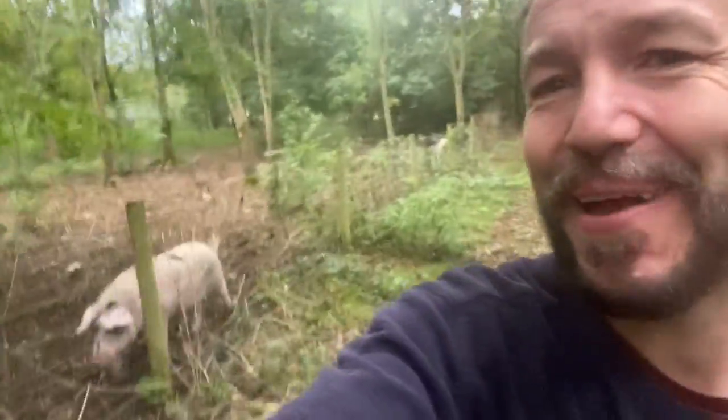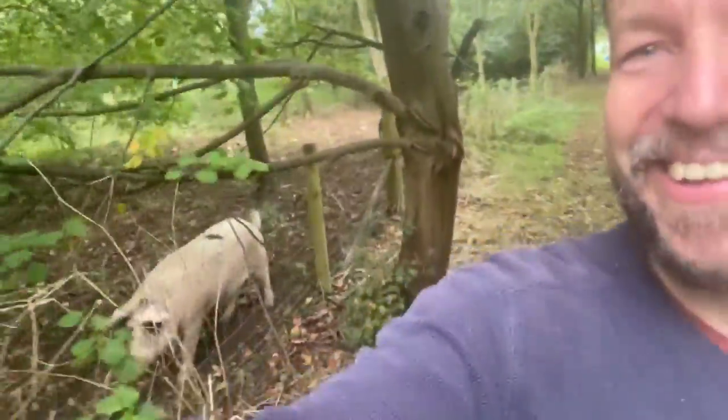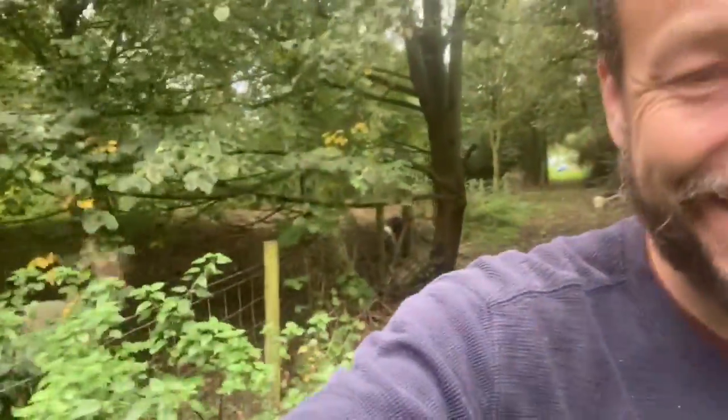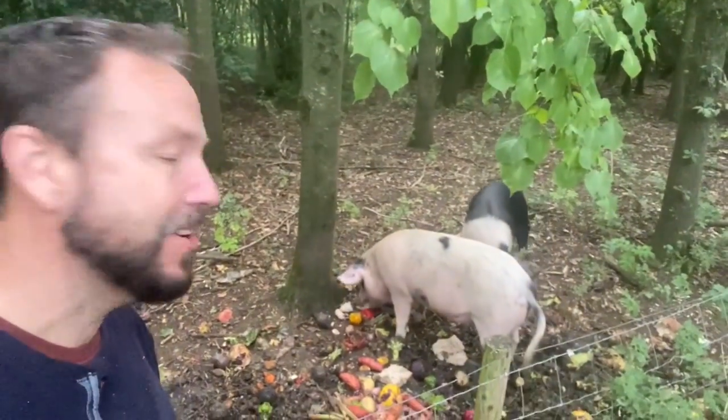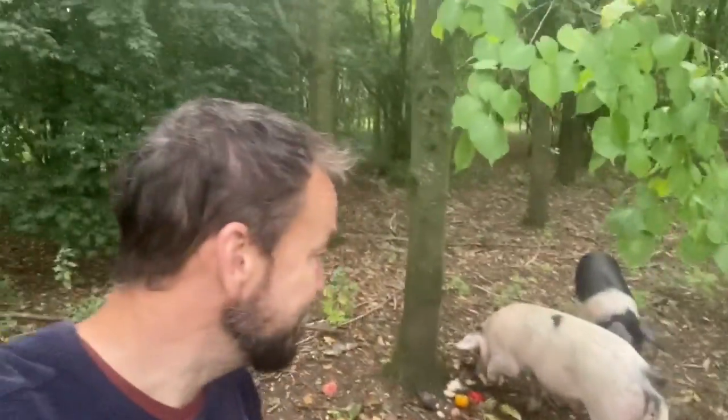This is my favorite bit of feeding the pigs — when they just talk to me all the way around. I love it, it really amuses me. They've had a good chunk of bread each and some fruit and veg, so they're all happy. It's just started drizzling, and because of this time of year I'm super acutely sensitive and tuned in to what the weather's doing.